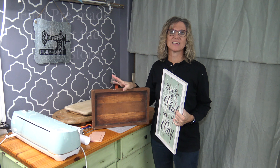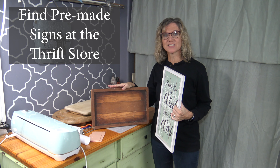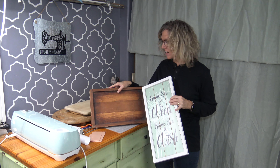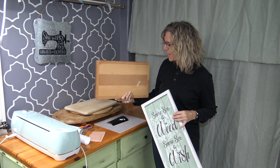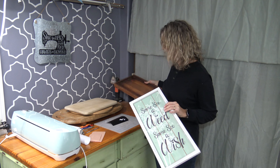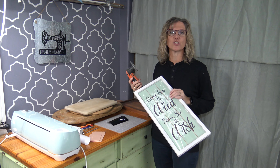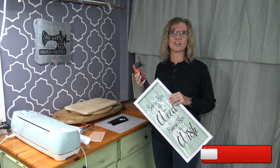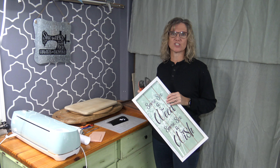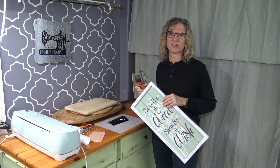The first hack is to visit the thrift store to find old signs that you can repurpose to be your own. Here is one that is already painted on — this one I'm not sure what it is, but these are $2 or $3. This one was $0.99. You can just take a sander, sand off theirs, and then put your own message on there. You have a sign that already comes with a hanger. It is a really good way to use something else for your design.